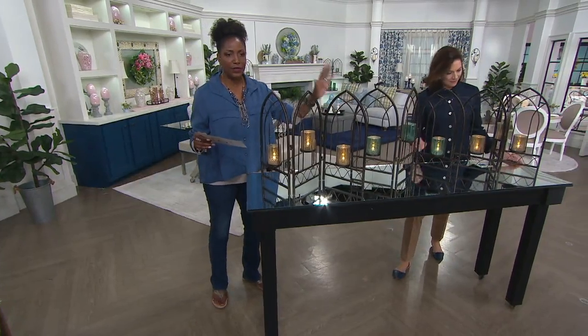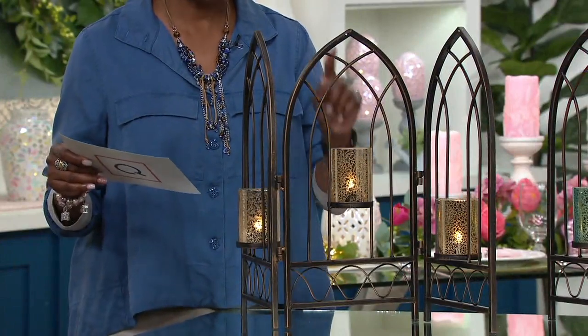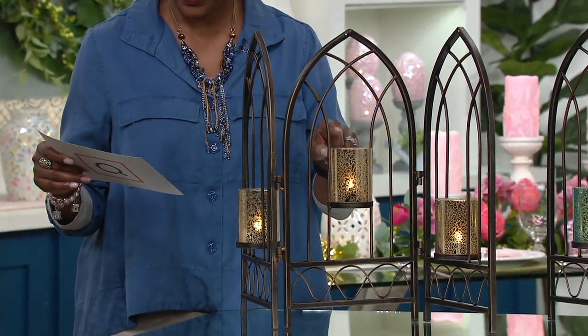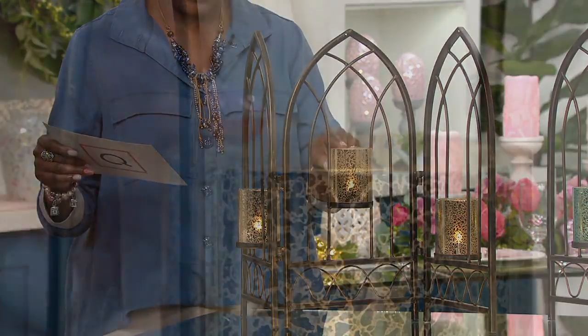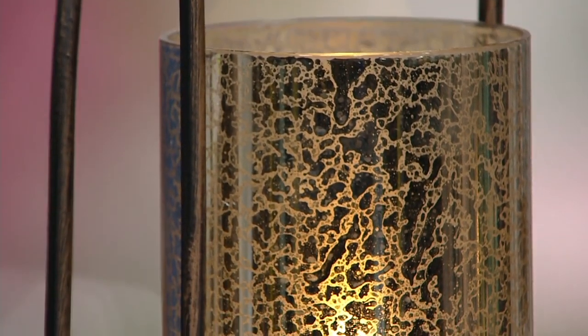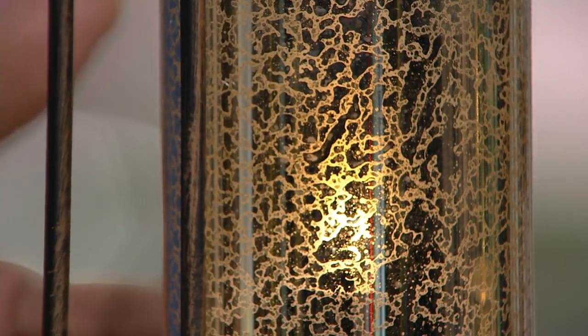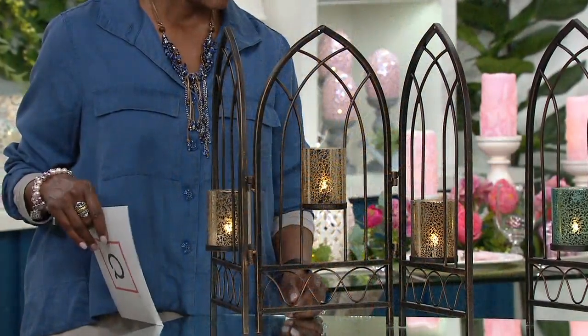It is the three-paneled screen with the mercury glass hurricane and the votives. All of that for $58.32 — that's a clearance price saving you about 25% off the regular price. $9.72 per month to get it home on easy pay. All of the frames are the same bronze finish, and then you'll choose the color of the hurricane. The first option is silver.